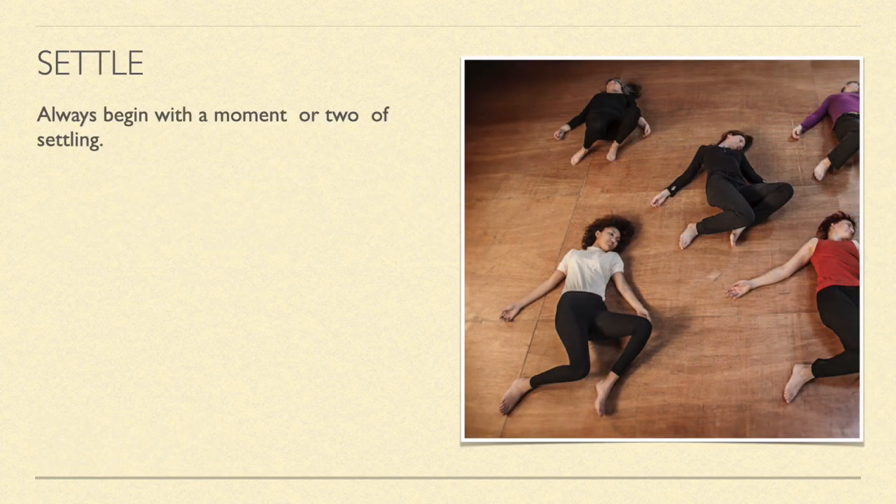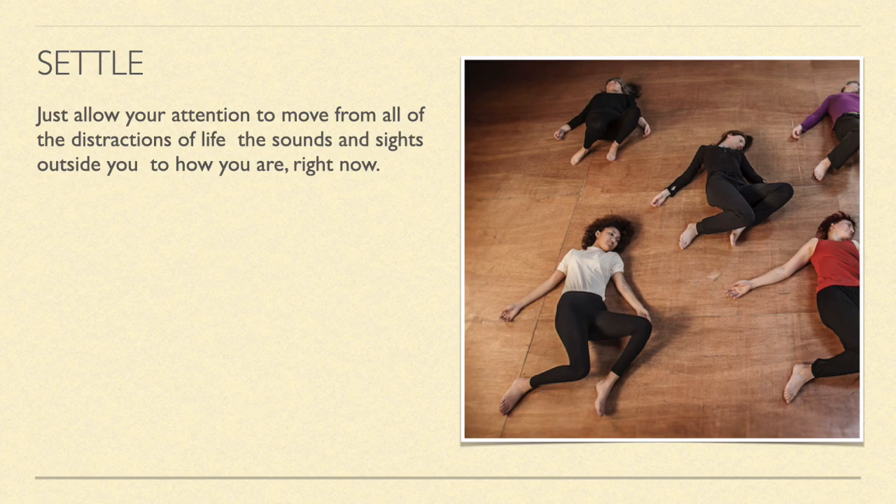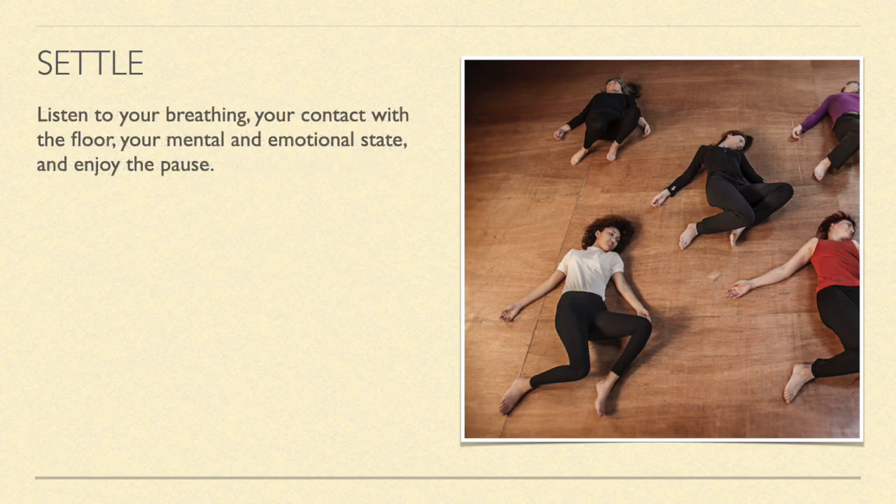Settle. Begin with a moment or two of settling. Take a moment to lie on the floor or in some other comfortable position and notice how you are. Nothing profound needs to happen. Just allow your attention to move from all the distractions of life — the sounds and sights around you — to how you are right now. Listen to your breathing, your contact with the floor, and your mental and emotional state. Enjoy the pause.